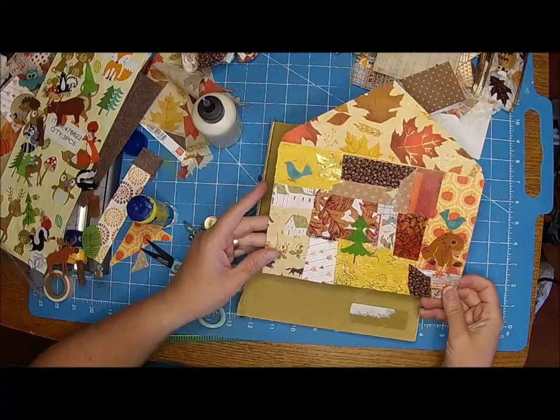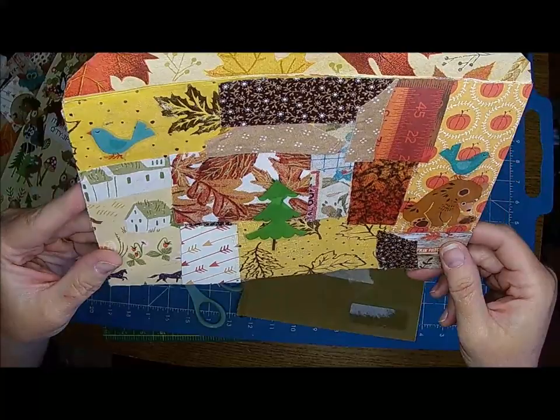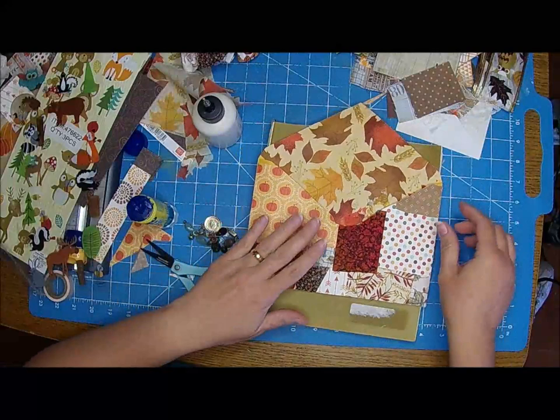That is really cute. What do you guys think? The stickers have shine and that's quite alright. Let's go to the other side and add more - I'm loving this, I think this is so cute.